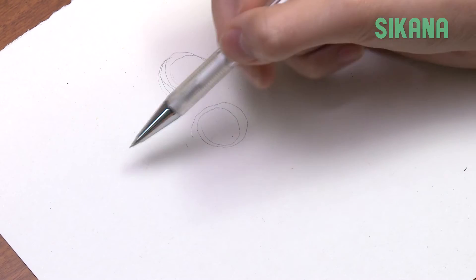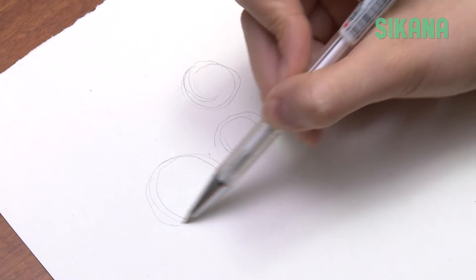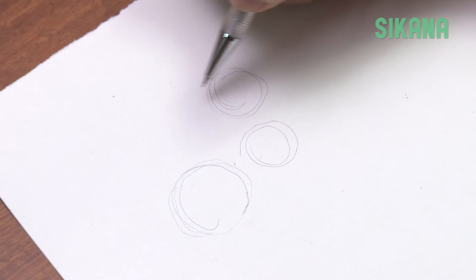Draw a second, slightly shifted circle of the same size underneath. Then a third one, twice as large, to the left of the second one.